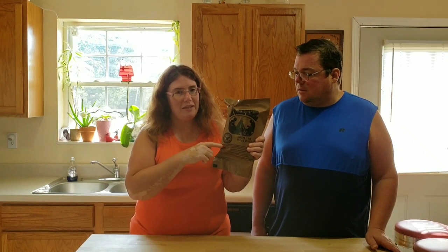Hi everybody, today Dawn and I have an MRE bag made by the military and we're gonna dig into that. Ready? Okay, let's do this.